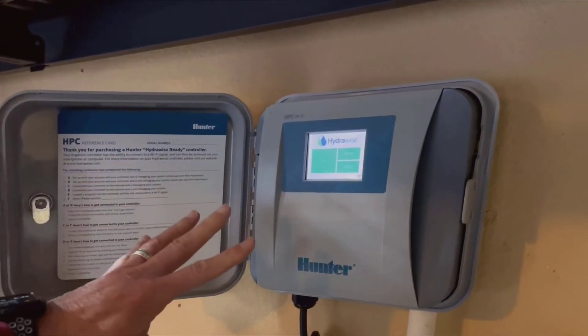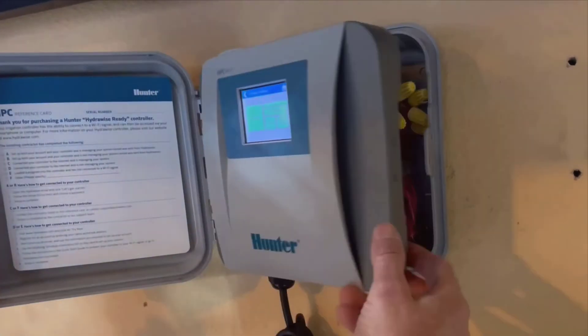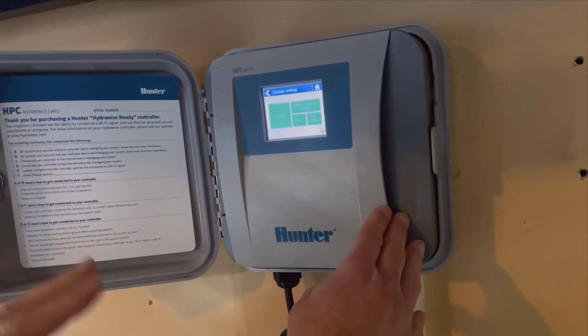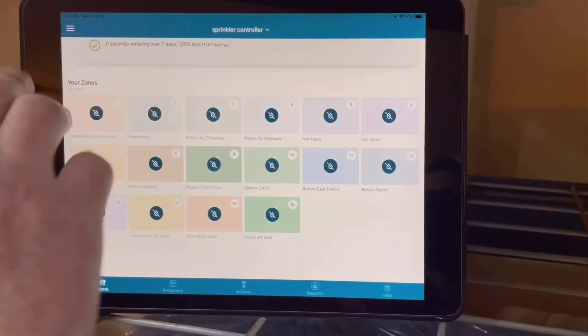One thing I particularly miss from my old controller was the weather sensor — it would automatically turn off the irrigation if it sensed rain. The HPC 400, however, uses data from weather stations to make irrigation decisions.